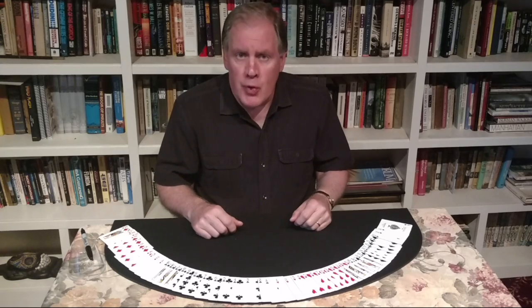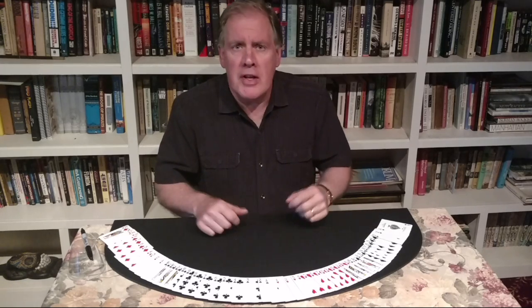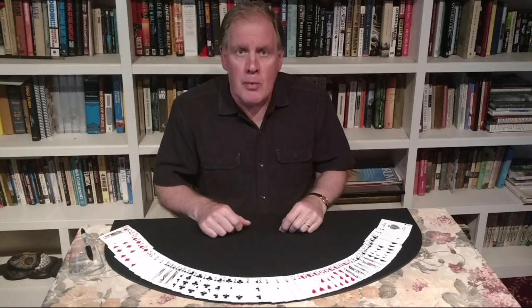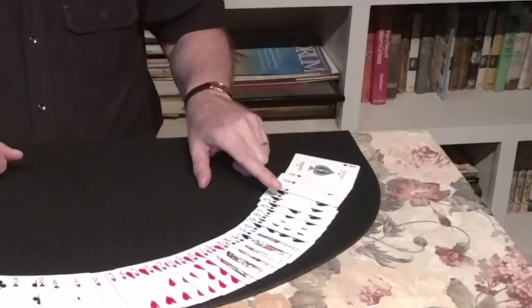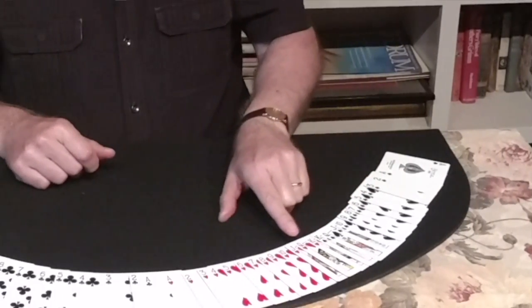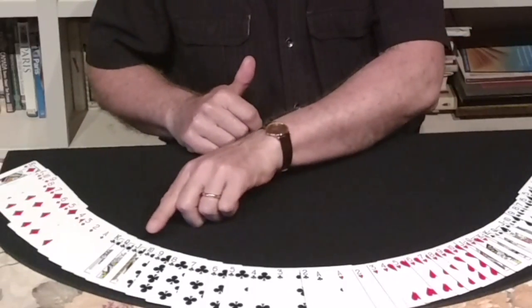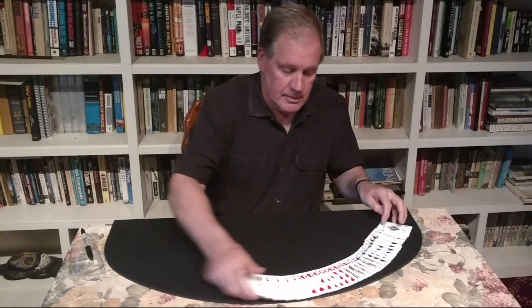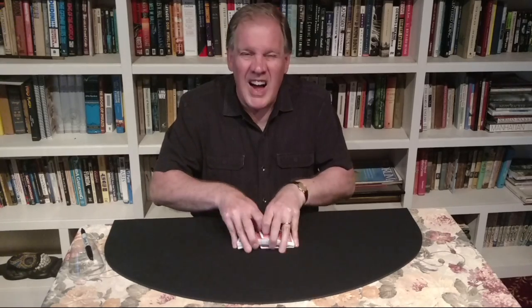Normally when I perform this trick I have spectators sitting at the table handling the cards, examining them, shuffling them to their hearts content. Unfortunately I can't do that today, but I'd like you to see that I'm working with a full deck of cards with no extras. We have the Ace through King of Spades, the King through Ace of Hearts, the Ace through King of Clubs, and the Ace through King of Diamonds. Now the spectators would normally give the cards a couple of shuffles and cuts — I'll do the honors instead.